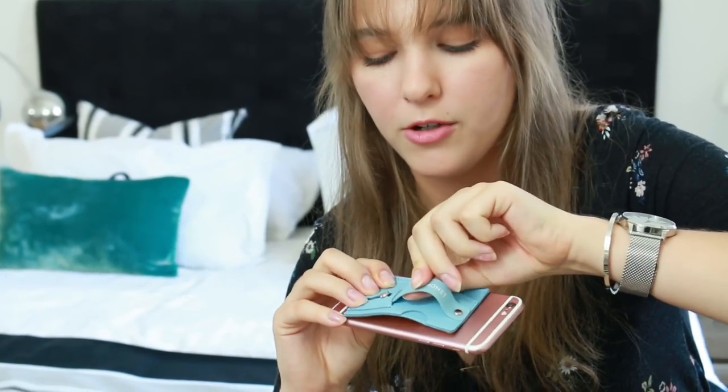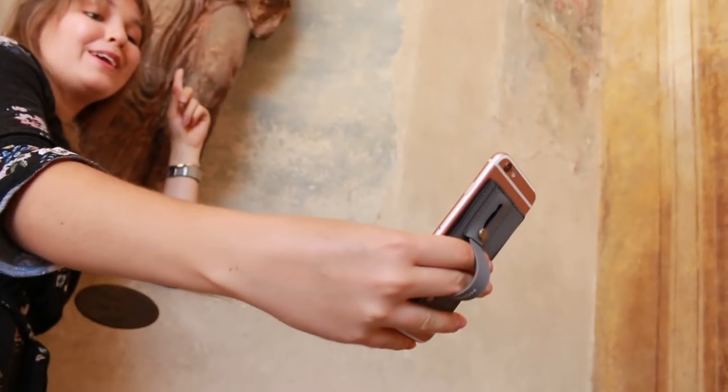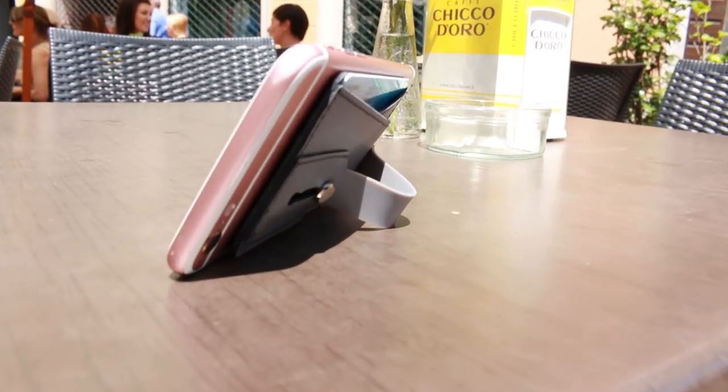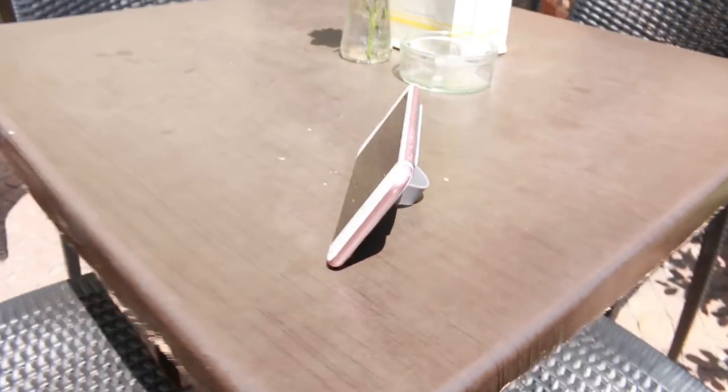Something I really love about it is it works as a cell phone stand. All you have to do is pull out this little thing here, which is great if you want to take selfies. You can also use it as a stand so when you place your phone on the table it holds it up — great for watching YouTube videos like this one right now.